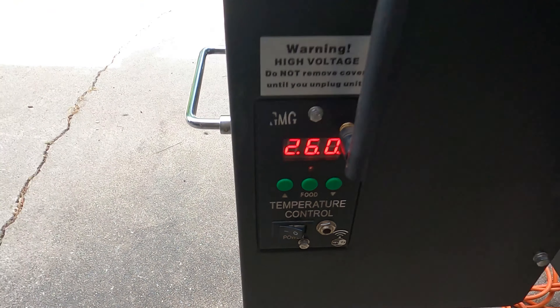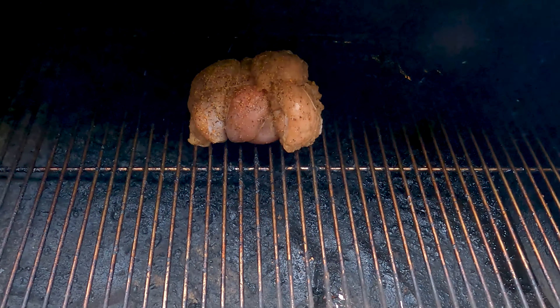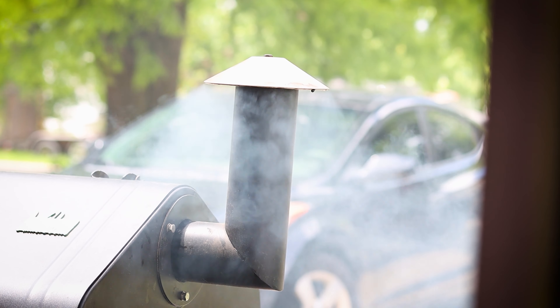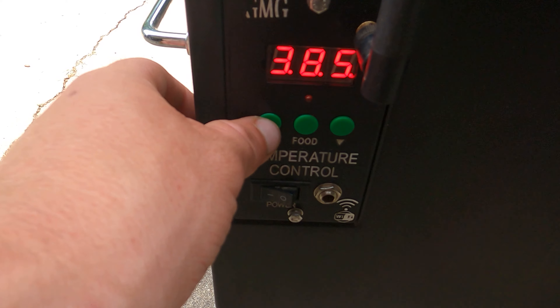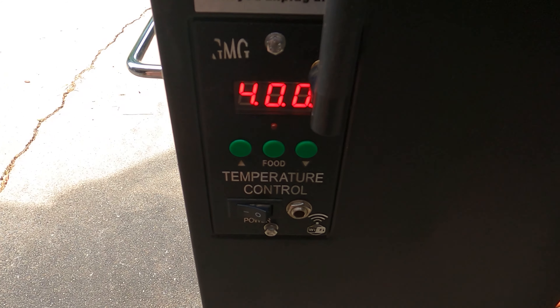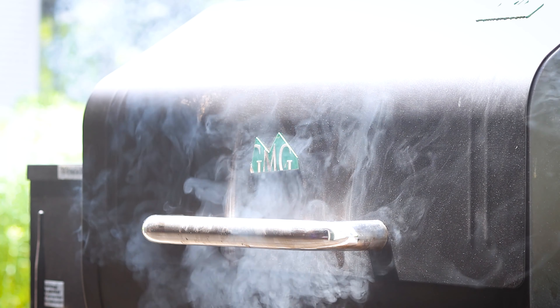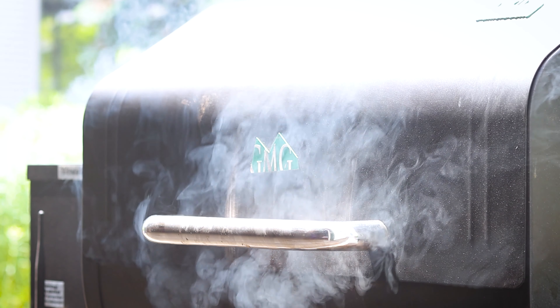We're going to start this breast at around 250°F and give it a good smoke for the first hour. Then we're going to crank it up to about 400°F. The idea is to get it to 175°F internal temperature before you pull it off.